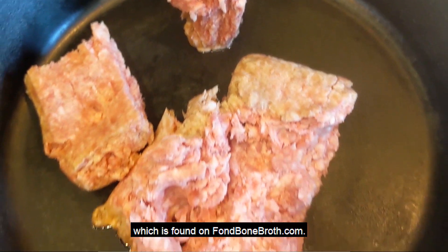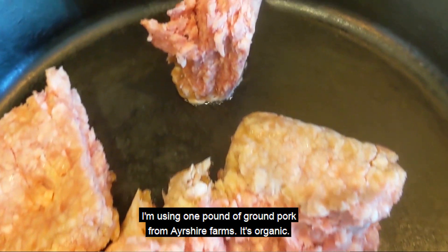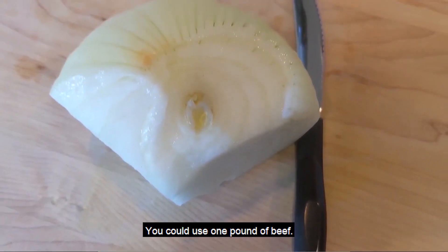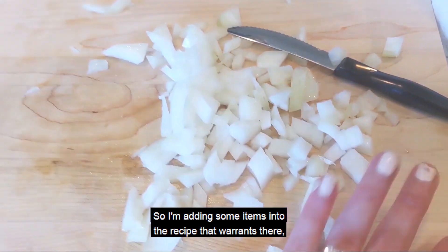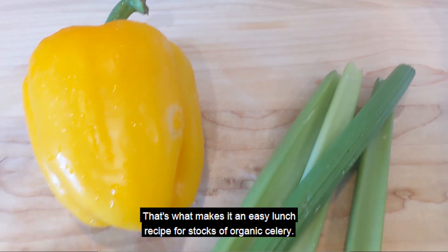This recipe is going to be a beef stroganoff, which is found on fawnbonebroth.com. I'm using one pound of ground pork from Ayrshire Farms — it's organic. You could use one pound of beef. I had half a cup of onion leftover that I wanted to cook with too. So I'm adding some items into the recipe that weren't there just because I wanted to use what I have in my pantry. That's what makes it an easy lunch recipe.